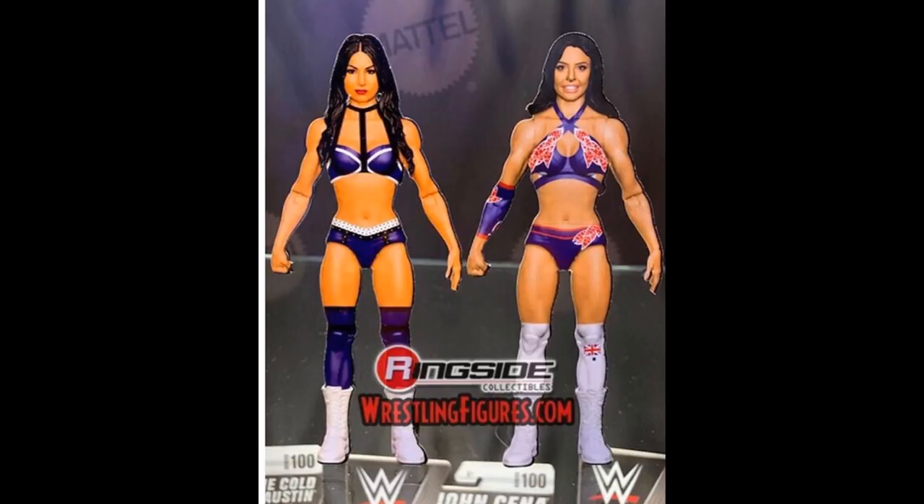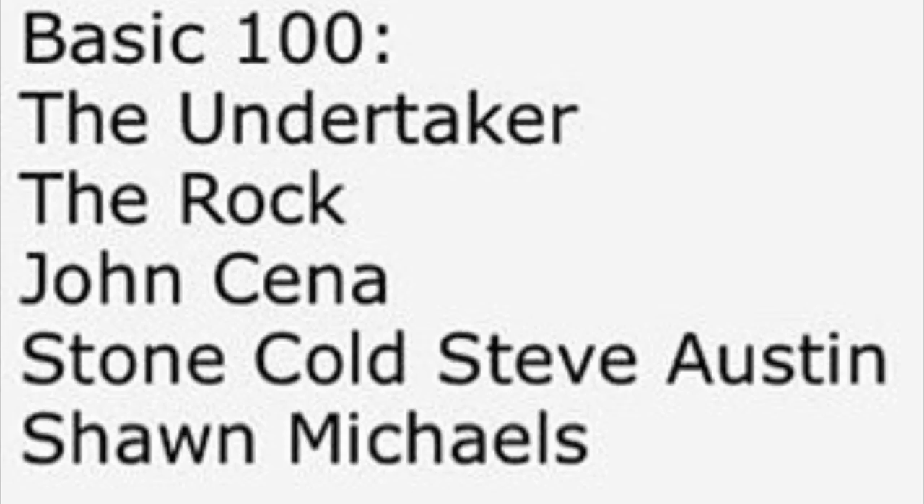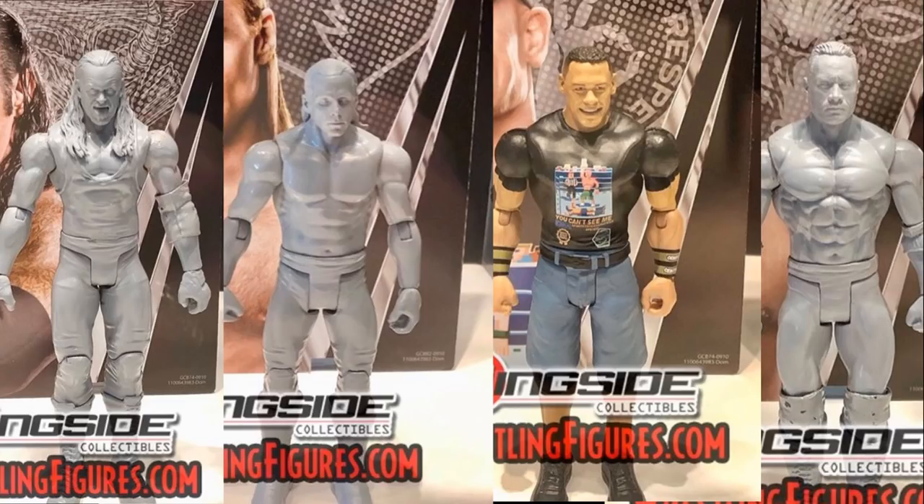The last thing we're going to cover is Basic Series 100 — Mattel's WWE Basic Series 100. They've come this far, it's pretty insane. We have the Undertaker, The Rock, John Cena, Stone Cold Steve Austin, and Shawn Michaels. They wanted to go with some of the biggest names in the history of professional wrestling with this line. They said with this series they wanted a brand new head sculpt for all five guys, and I think everybody has a brand new head sculpt except Stone Cold — which is pretty ridiculous.